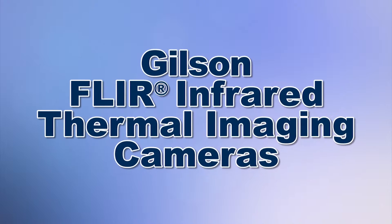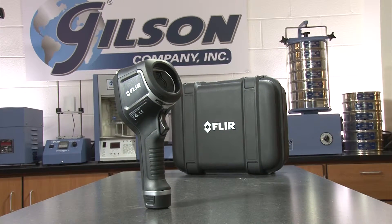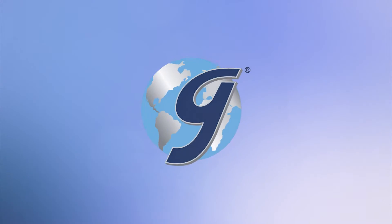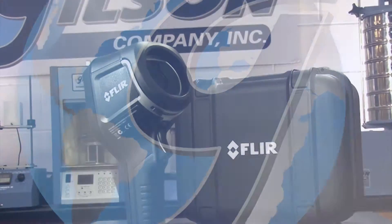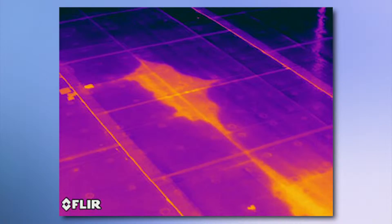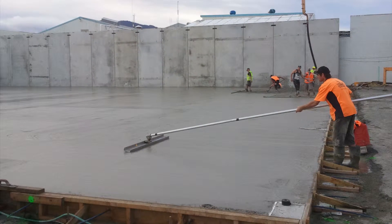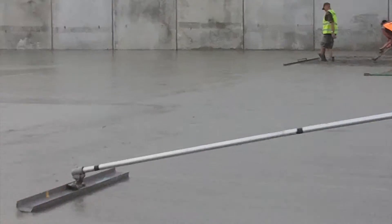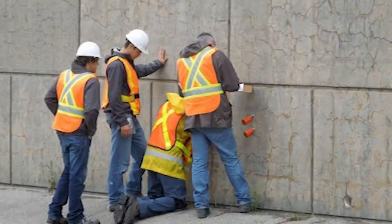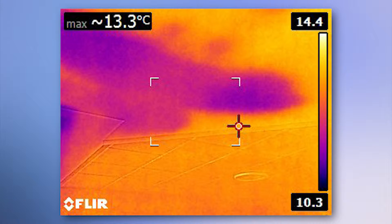When you need the best value for instant detection of temperature gradients in many different materials, then Gilson is your best choice. The FLIR Thermal Imaging E-Series cameras offered by Gilson are ideal for highlighting problem areas fast with paving operations, bridge deck and floor slab inspections, or location of delaminations, cavities, and moisture problems within concrete and masonry walls.